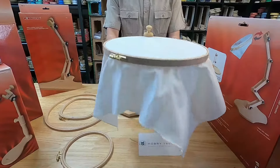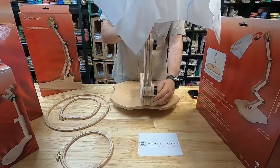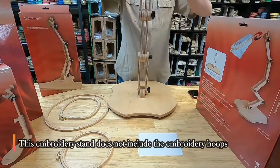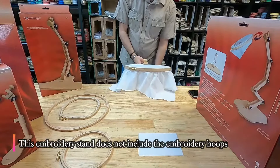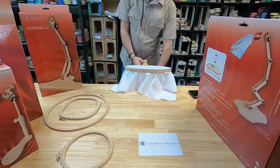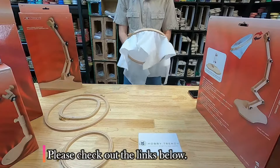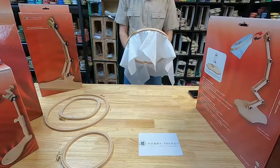The hoop I'm using here is 31 centimeters in size and 16 millimeters thick. Thanks for watching — please like and subscribe.